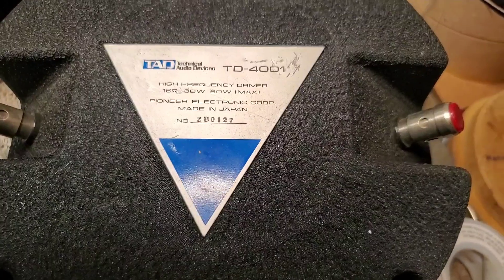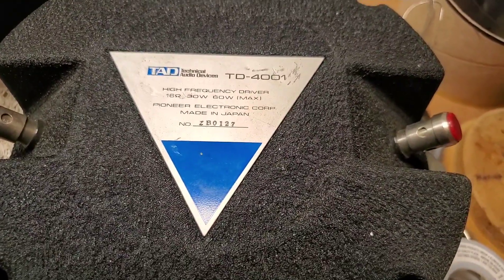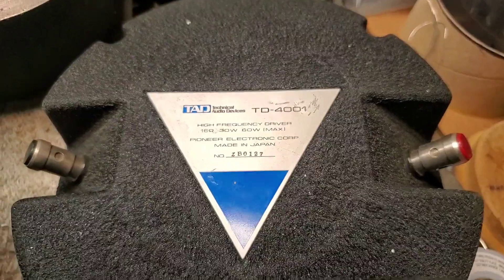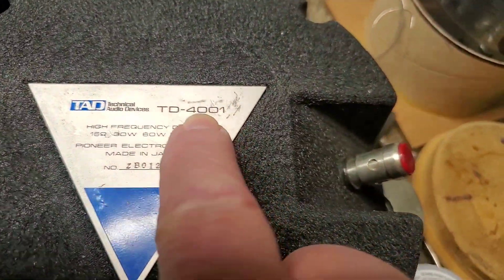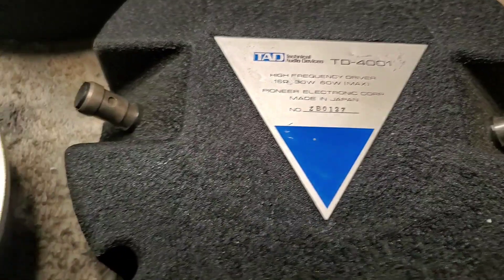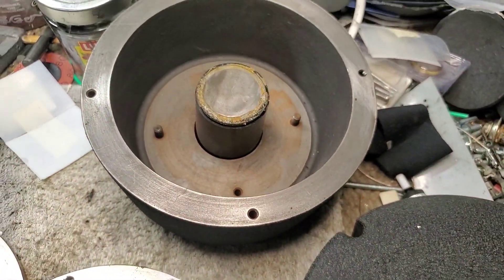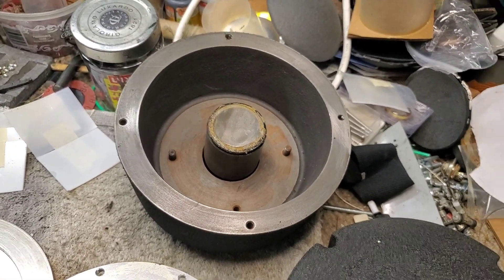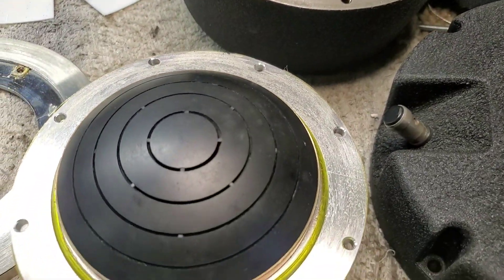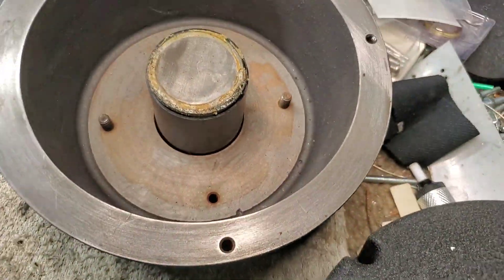Hello, greetings. I think there's going to be a number of people that will be interested in this service work here. Obviously this is a TAD TD-4001 compression driver. These came in to have me put TAD beryllium diaphragms in them. The customer brought me the drivers and the diaphragms. And I ran into some issues.